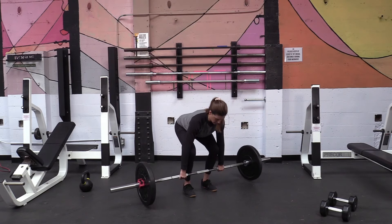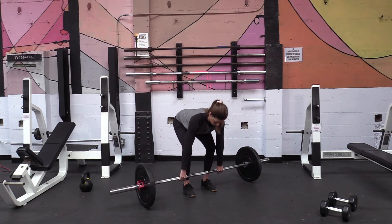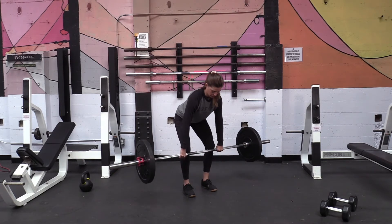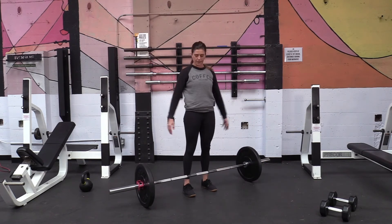If you feel that you're smacking your knees as you go up, it means you're doing things in the wrong order. Think about driving with the legs first, slowly pulling the knees out of the way as you stand up. Barbell deadlift.